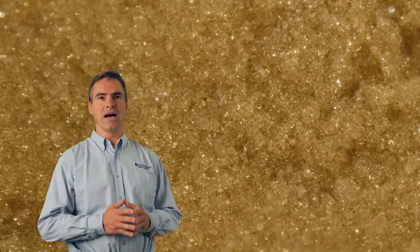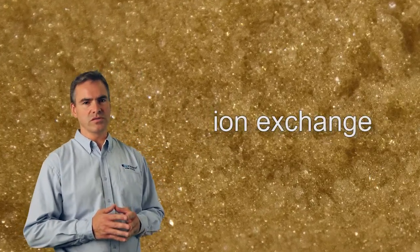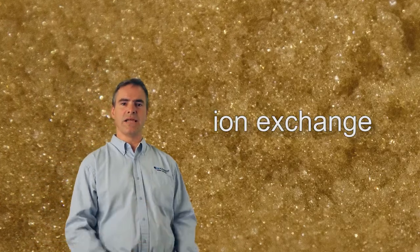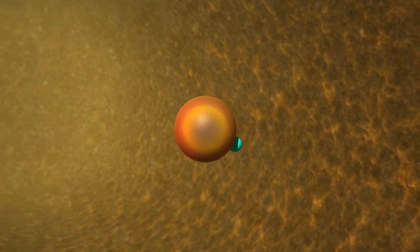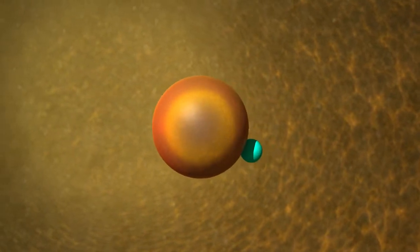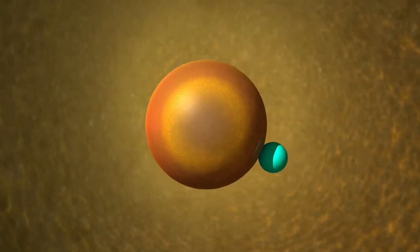Water softeners remove dissolved rock and iron by a process called ion exchange, through the use of electrostatically sensitive plastic beads called resin. Here you can see a resin bead with an ion of sodium or potassium attached. I'd like to introduce you to Mr. Resin.